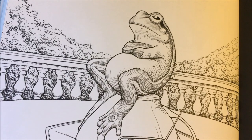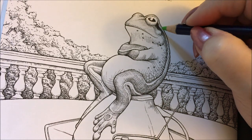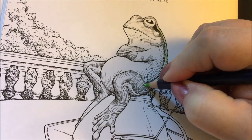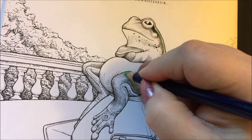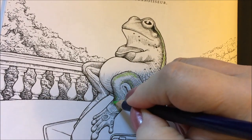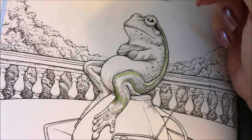I'll put the other pencils on this side so I don't mess with the microphone, and I'm going to go ahead and start with the lightest green areas, just putting some down here on his back. The artist who colored this gave you an idea of where the shadows are and where the lightest parts are, so we're just going to go in and throw some green down.